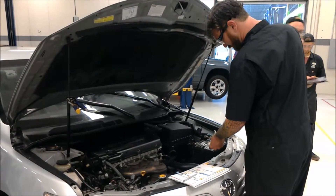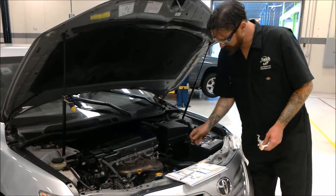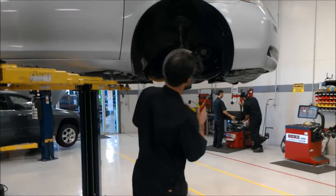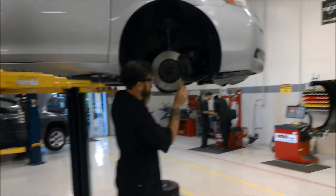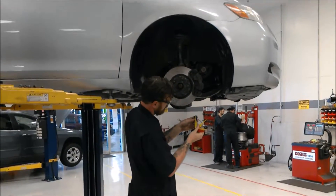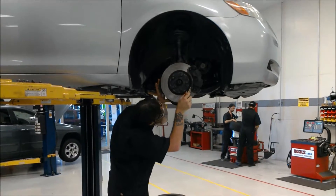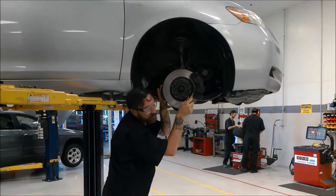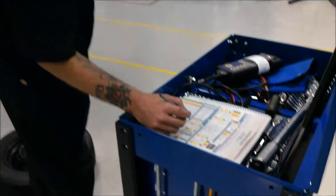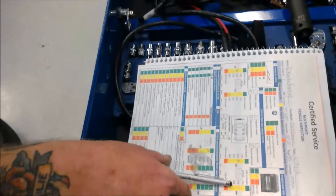Here I'm checking the automatic transmission fluid — the car was running, which is why there was a lot of background noise during that part. The automatic transmission fluid was good. Here I'm also checking the brake wear with a feeler gauge, which tells me the brake thickness in millimeters and whether they're good.